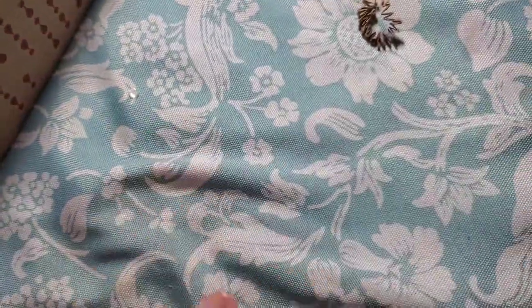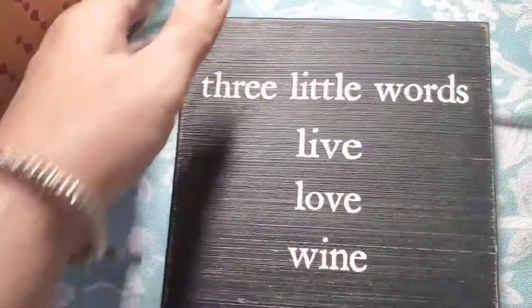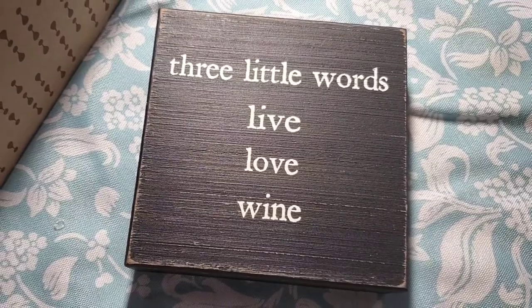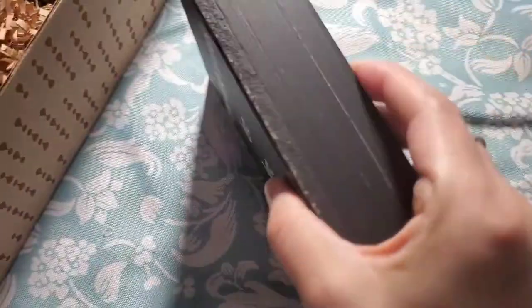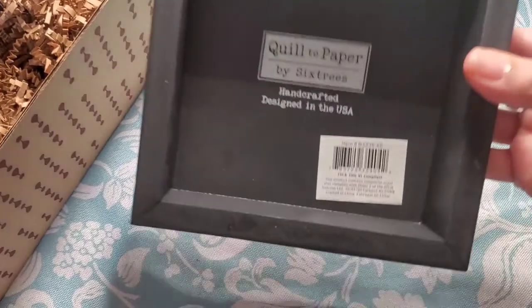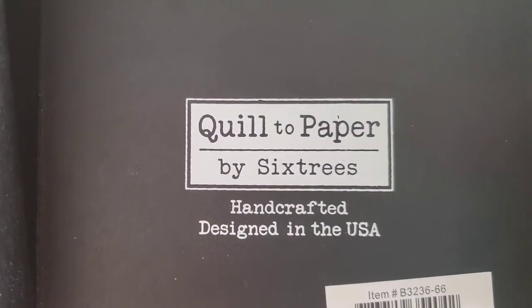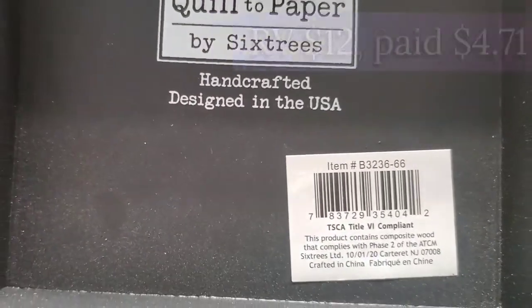First we got a little wooden sign. I think there was a variation — you could have received this one or another one. I received the one that says 'three little words: live, love, wine.' It's a wood block by Six Trees, handcrafted and designed in the US.